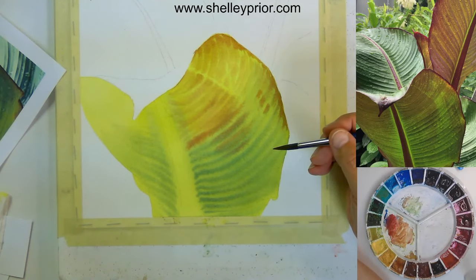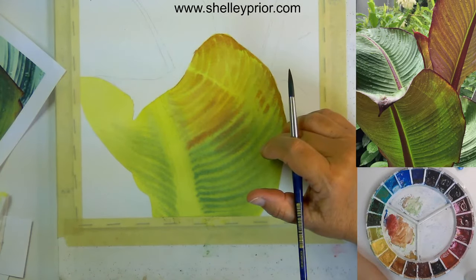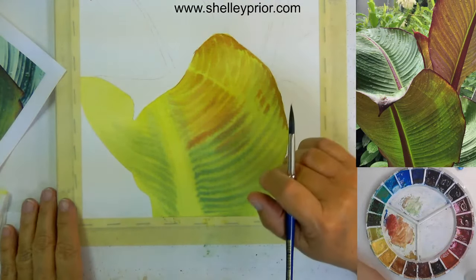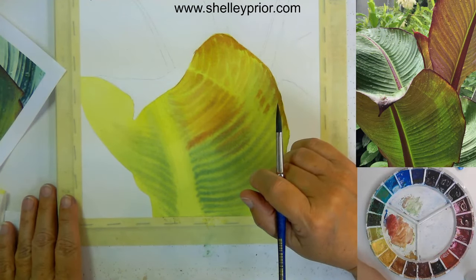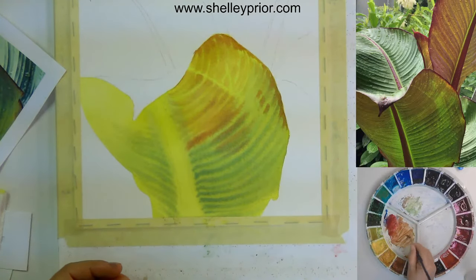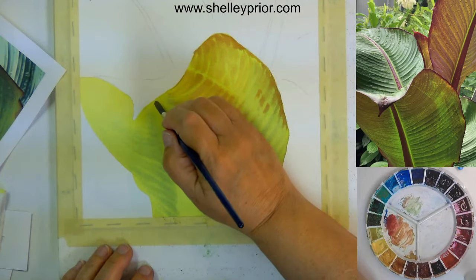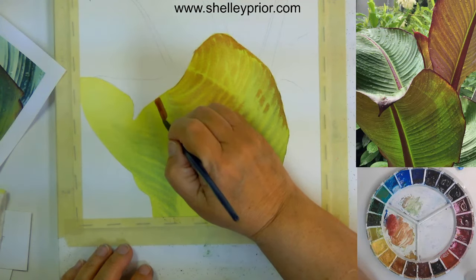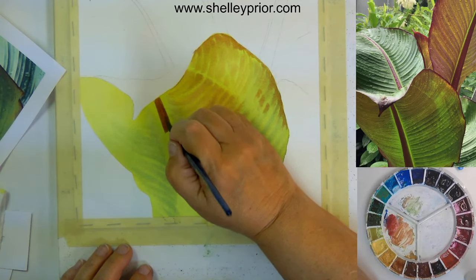Water-soluble graphite to avoid regular pencil lines is good — it does add a gray tone. But you can also use watercolor pencils. If you're drawing this leaf and want to indicate where the lines are, maybe you're not very good at those curves yet, you could first do them with watercolor pencil. Now I'm going back into that green-and-red mostly-red mixture with not very much water because this has to be quite dark — I'm working on dry because it has a hard edge.